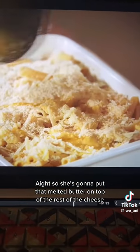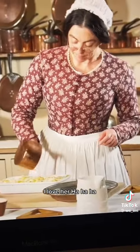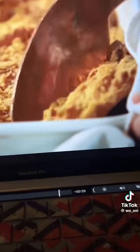She's going to put that melted butter on top of the rest of the cheese, and she tops it with the bread crumbs — she is wild, I love her! About 15 minutes — we're going to put this in the oven for 15 minutes, y'all. We'll be back. Dry. Dry. Dry!